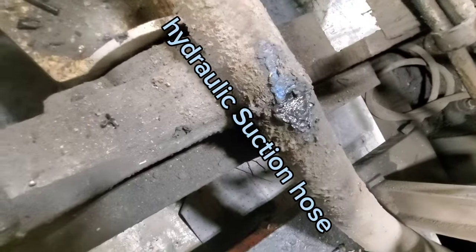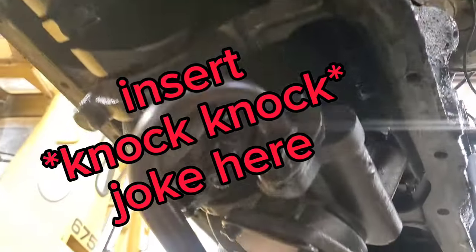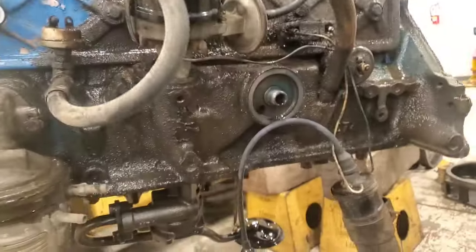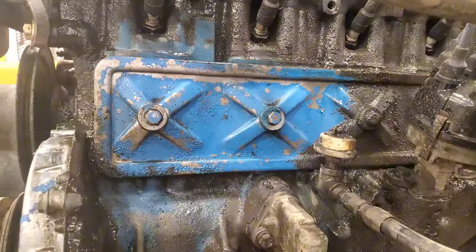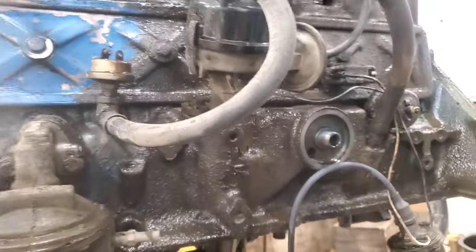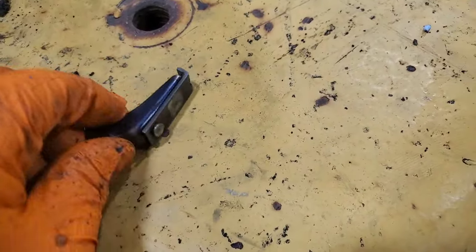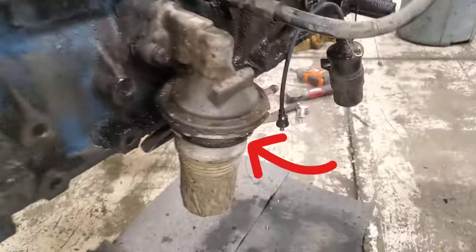Here you can see the engine mounts were so worn the oil pan was actually sitting on the hydraulic hose. Got the oil pan off. Started wiping things down since these covers are going to come off and go on the parts washer, same with this cover. I want to get ready to do the front main. I did find a souvenir in the oil pan — comment down below if you know what this is. I'll give you a hint though: I know why it wasn't hooked up.